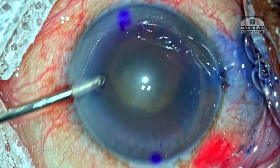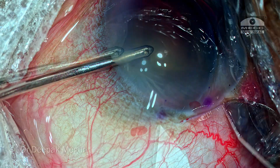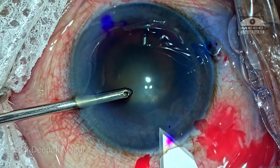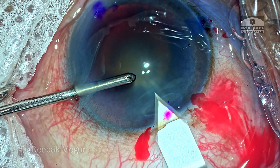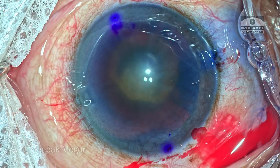While making the incision, I prefer to turn the globe away from me just a bit so that I get enough corneal tunnel as I make the perforation into Descemet's membrane and into the anterior chamber. This gives me an adequate amount of tunnel effect.